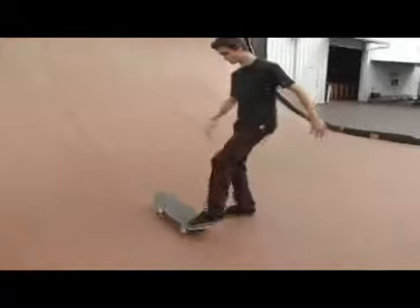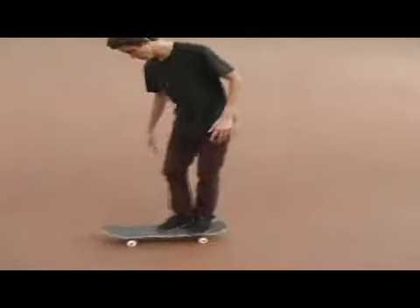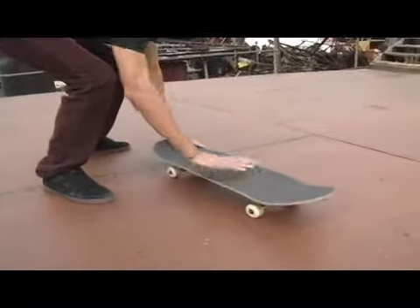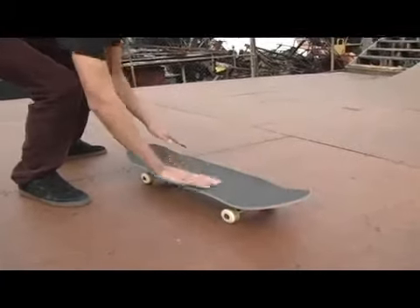As soon as you get that motion down and you see this grip tape, you're going to want to start coming down on the board. We've got my left foot here, my front foot right here, and then we kind of scoop it up and flick at the same time. So it's a scoop and a flick.